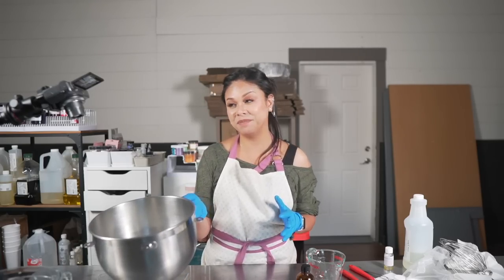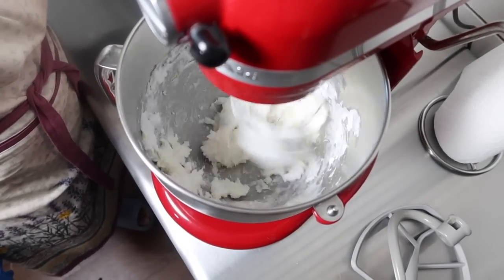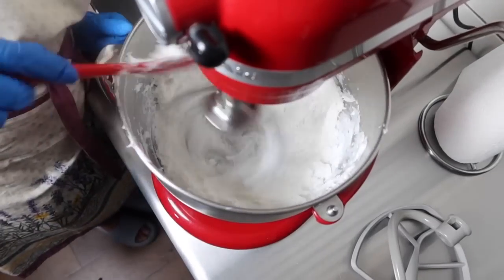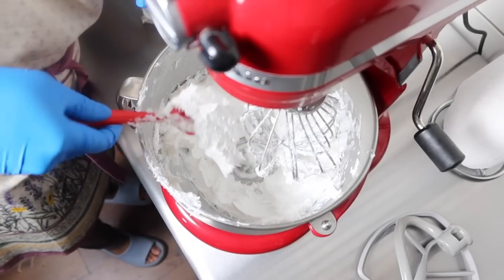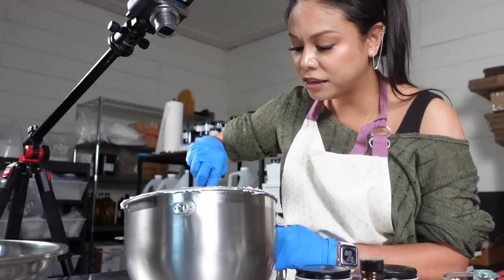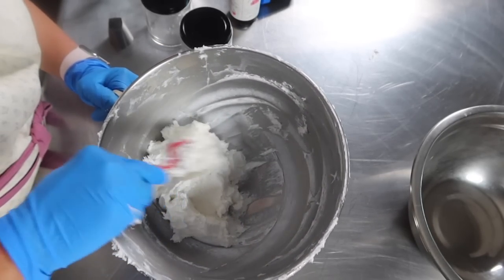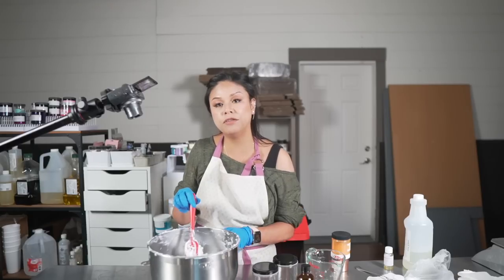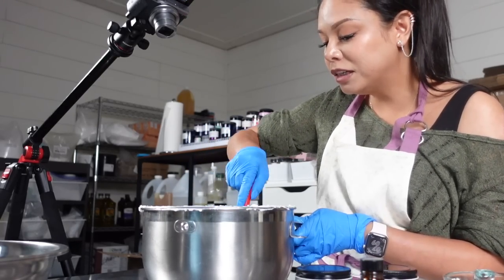So let's go ahead and whip this up. The whipped soap is light and fluffy, but it's not too soft — it's going to have some nice body to it, so if you ship it, it's going to stay this way and not fold and collapse in on itself. You can compromise the integrity of your whipped soap if you whip it for too long. What you're aiming for is for the whip to grow a little bit — but not too much.